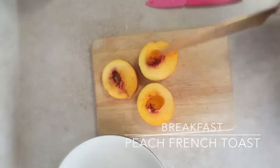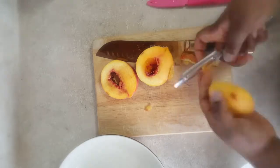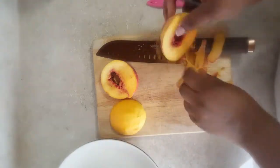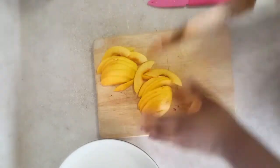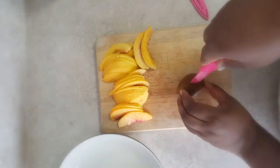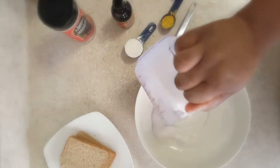I'm making peach french toast and I'm just going to peel and slice my peaches first. Next I'm going to prepare a kiwi just for decoration later on the plate.